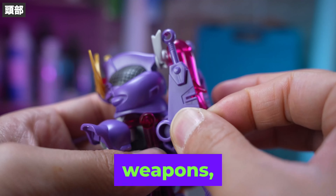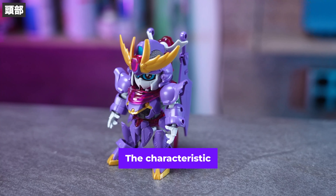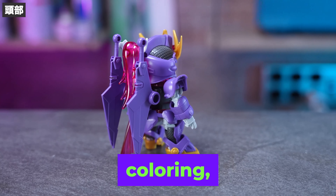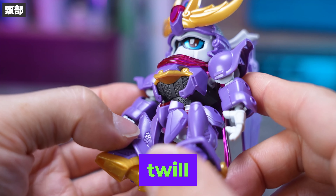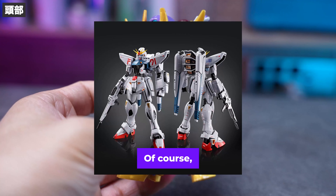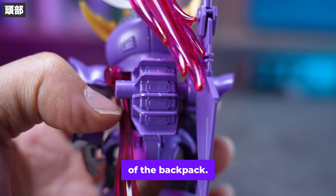After installing the various weapons, the SD Gundam Cross Silhouette F91 model is complete. The characteristic of the SD series is its compact silhouette. Elements reminiscent of the F91 are prominent throughout, such as the purple-based colouring, the mesh details and the muffler, making it easy to associate them with a twill pattern. Clear parts and gold parts are scattered all over the body, giving it a very attractive appearance. Of course, the base is the Gundam F91, so there are elements reminiscent of the F91 such as the chest and leg armour and the shape of the backpack.